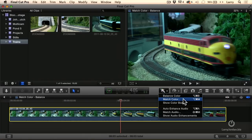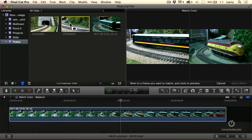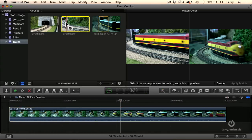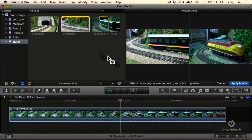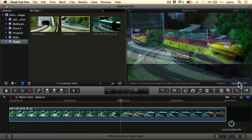I want to use Match Color. I'm going to find the frame that has the color that I like — find where that engine shows up, right about there. Cue the engine and click. And now notice this button down here says Apply the Match.